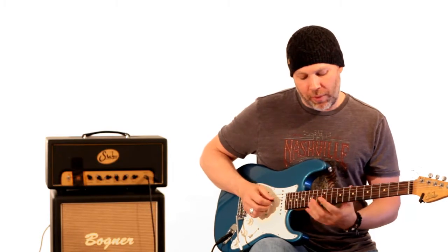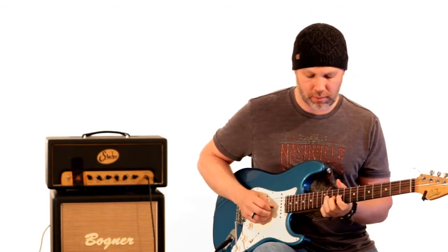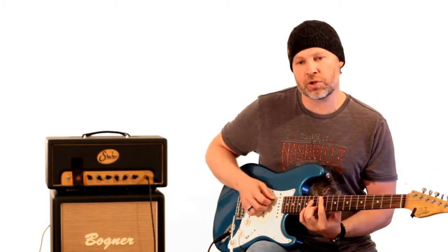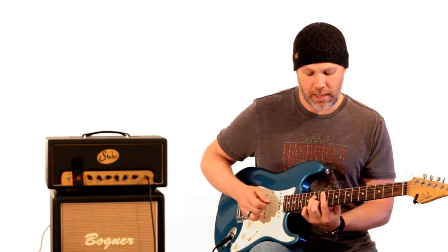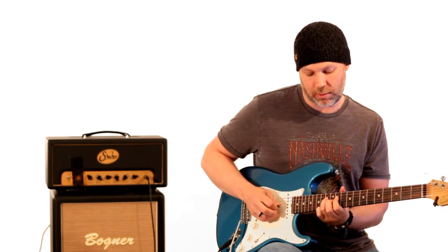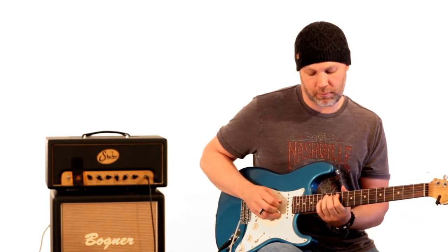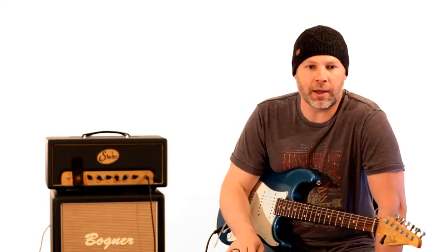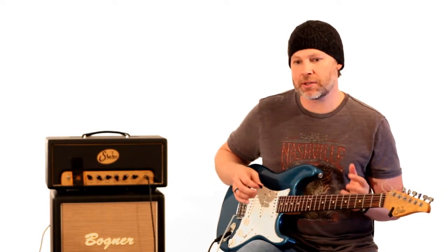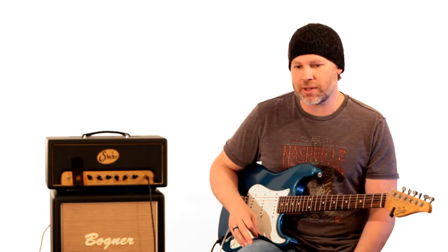At that point, after he does that D minor pentatonic thing, that whole phrase goes to the A minor chord. He just switches to what can look like basically an A minor scale. The note choices are very simple — making things melodic, a lot of times you have to go that route. Now the next part of this lick is a really cool technique. I've seen people from Paul Gilbert, Racer X-type guys, and Steve Vai using this — it's the idea of basically playing a phrase and doing it in octaves.